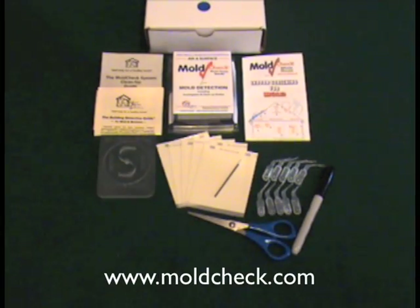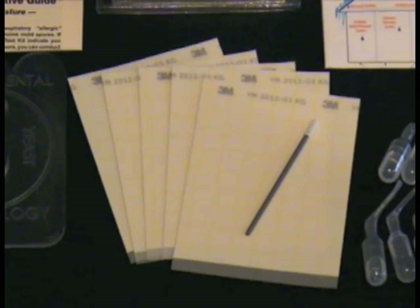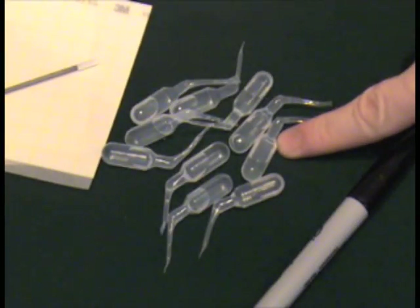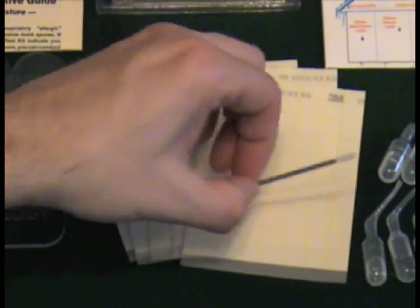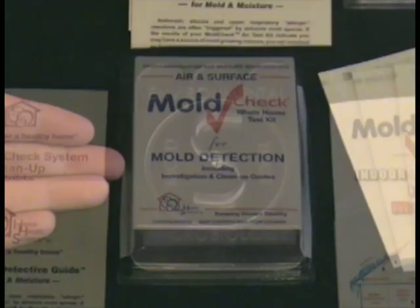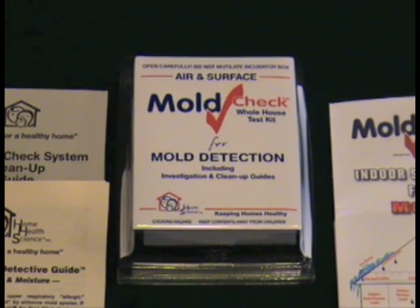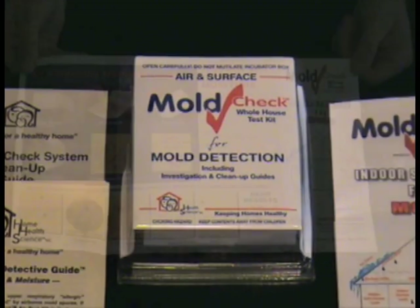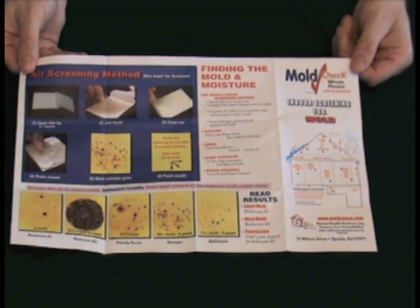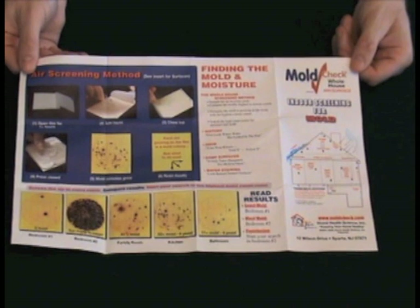Welcome to the MoldCheck Whole House Indoor Mold Screening Kit. This video will guide you through the process of using the kit to test your home for mold. The contents of the kit are test films, activator solution vials, a sampling swab, a liquid spreader, and the incubator box. Do not discard the plastic box as it will be used later on. The kit also comes with do-it-yourself easy-to-use color step-by-step instructions to refer to before, during, and after your testing.